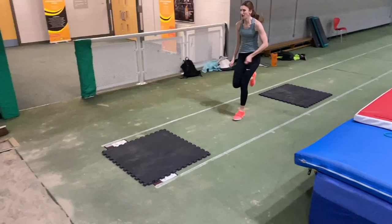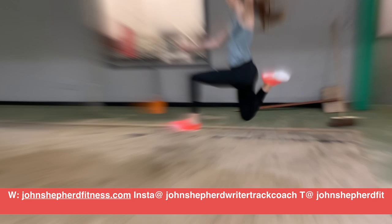Hello, I'm John Shappard, and in this short video we're going to take a look at some drills using mats that you can do to improve your long jump takeoff.